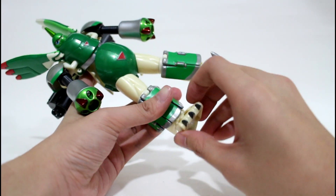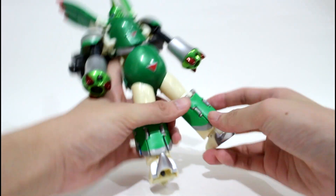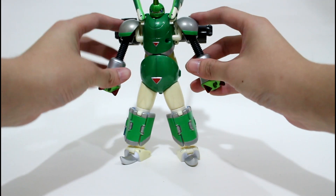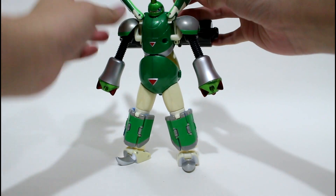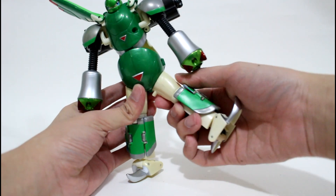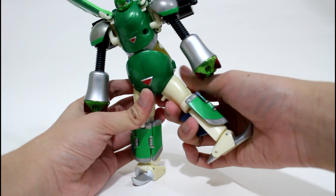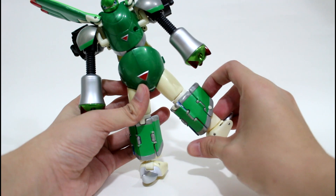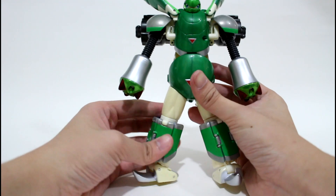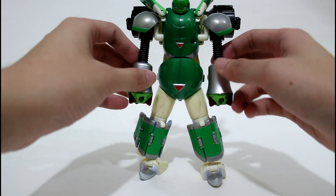Let me show you again — turn it 180 degrees and pull this part out. We have finished this figure's transformation from Gargomon to Rapidmon. Now let's check the movability. This is his foot — you can move it like this, turn it, and move it up and down. Same on the other side.